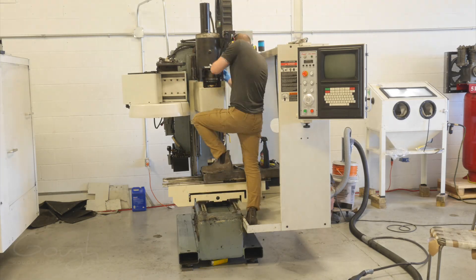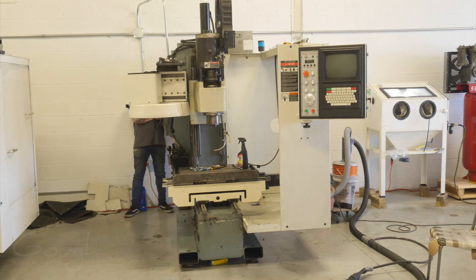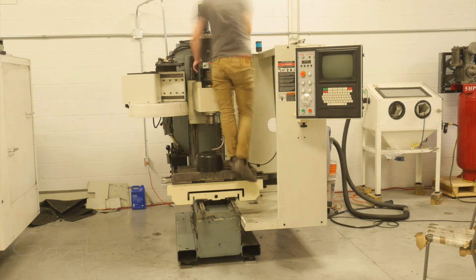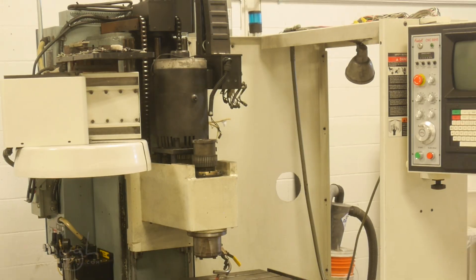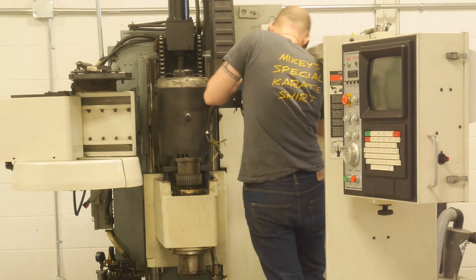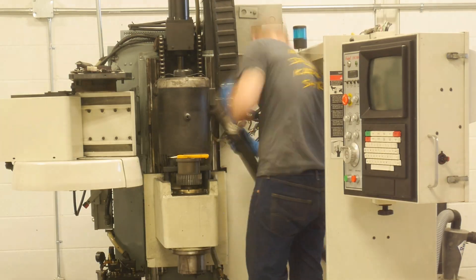Unfortunately at this point things went wrong pretty quickly. I left the spindle running at low RPMs for a little while just to warm the bearings up and to test everything out, and as I was working on something else I could start to smell smoke. I ran back over to the machine and found a bunch of smoke coming out of the spindle motor. It turns out the spindle drive had actually failed and sent full current to the spindle motor and cooked it.